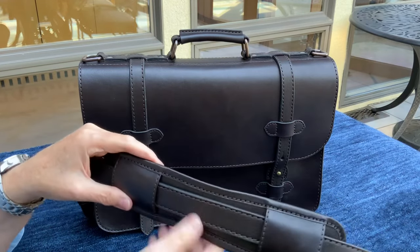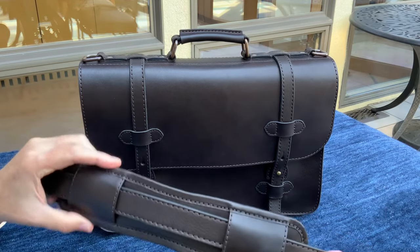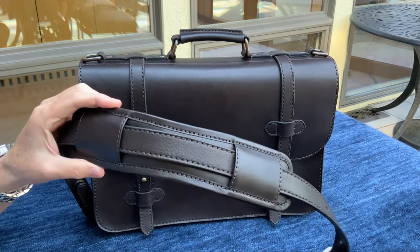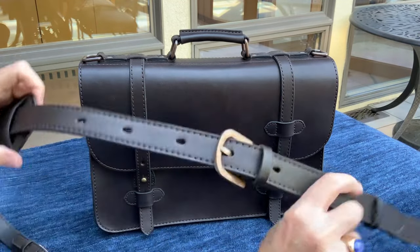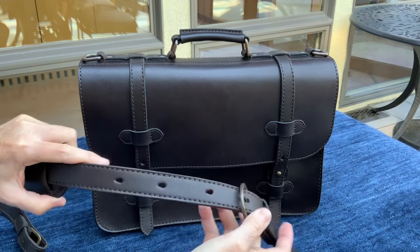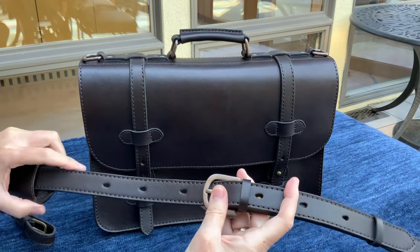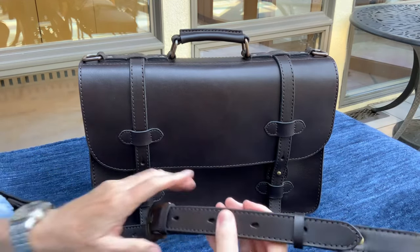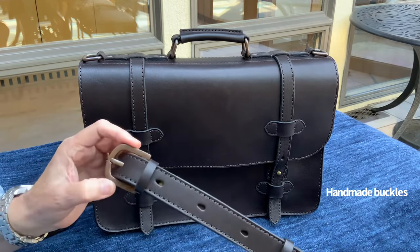The shoulder pad has an anatomical cutout designed into it so that when carrying the bag crossbody, the cutout gives room for the trapezius muscle on the side of your neck, making it much more comfortable for long carries. The adjustment holes are teardrop ovoids which make getting the buckle pin in and out a lot easier, so you can quickly switch from crossbody to shoulder carry. The buckles on the shoulder strap are all handmade from brass and have a lovely bronze patina.